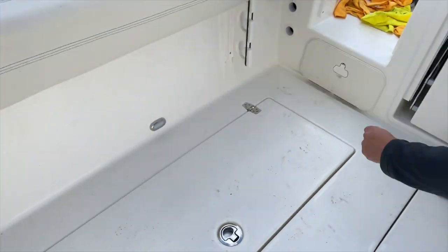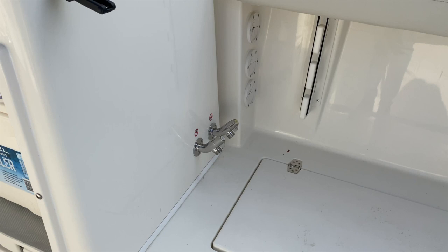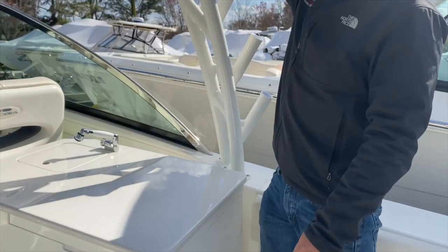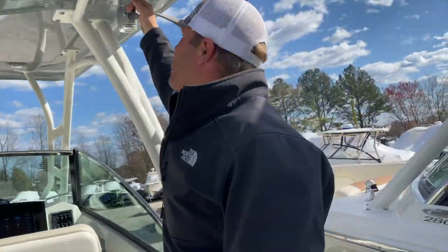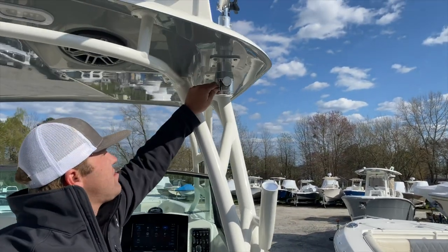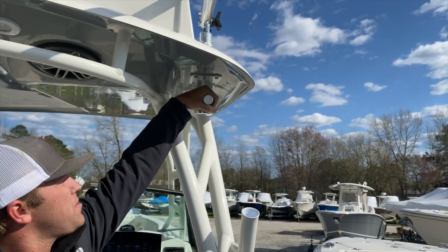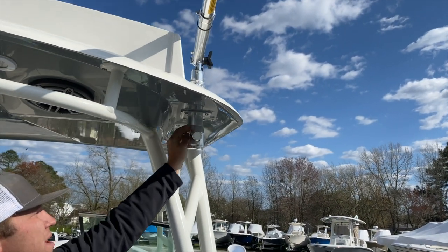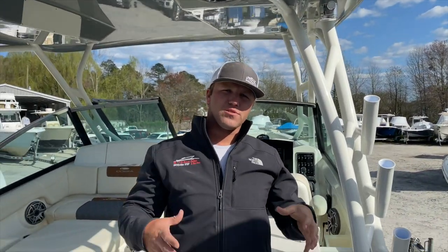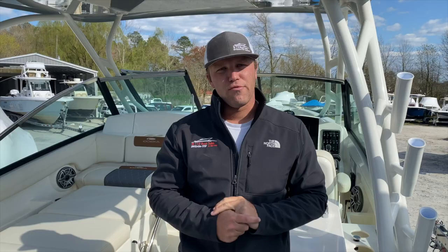On this side, we have our under-gunnel rod storage and our fresh and raw water spigots. Last but not least, up top here we have our outriggers. We have a lock here — with it in the down position you will not be able to rotate the outrigger. Flip that up, twist the handle, and turn. Bring it back down, center it, and lock it. The boat will come with enough rigging to do a single halyard setup for both outriggers in your blue bag.